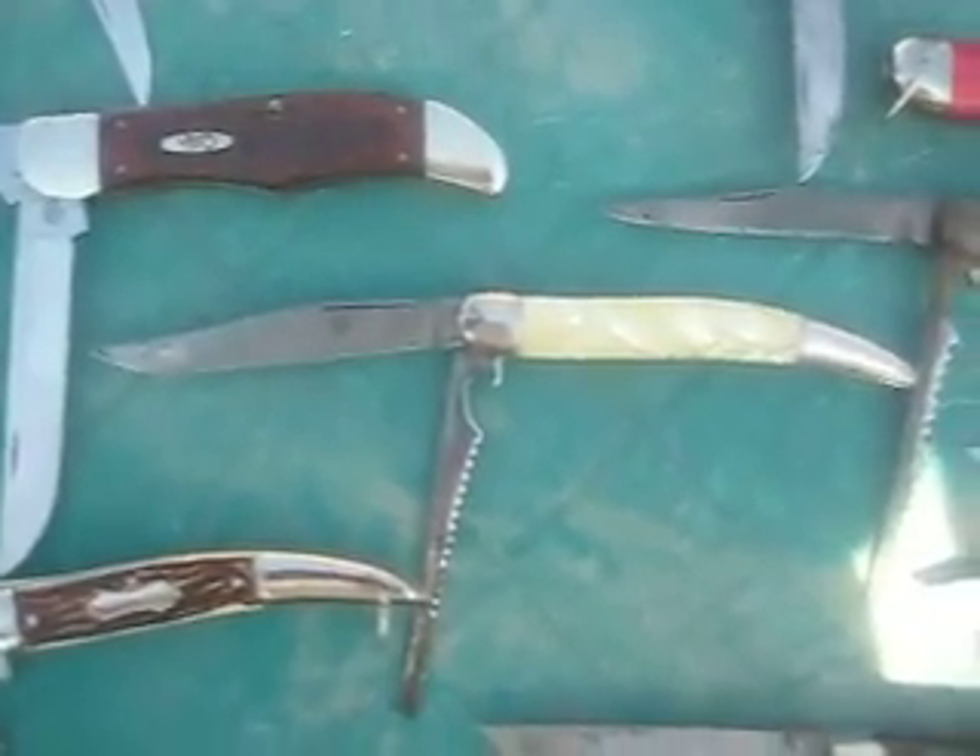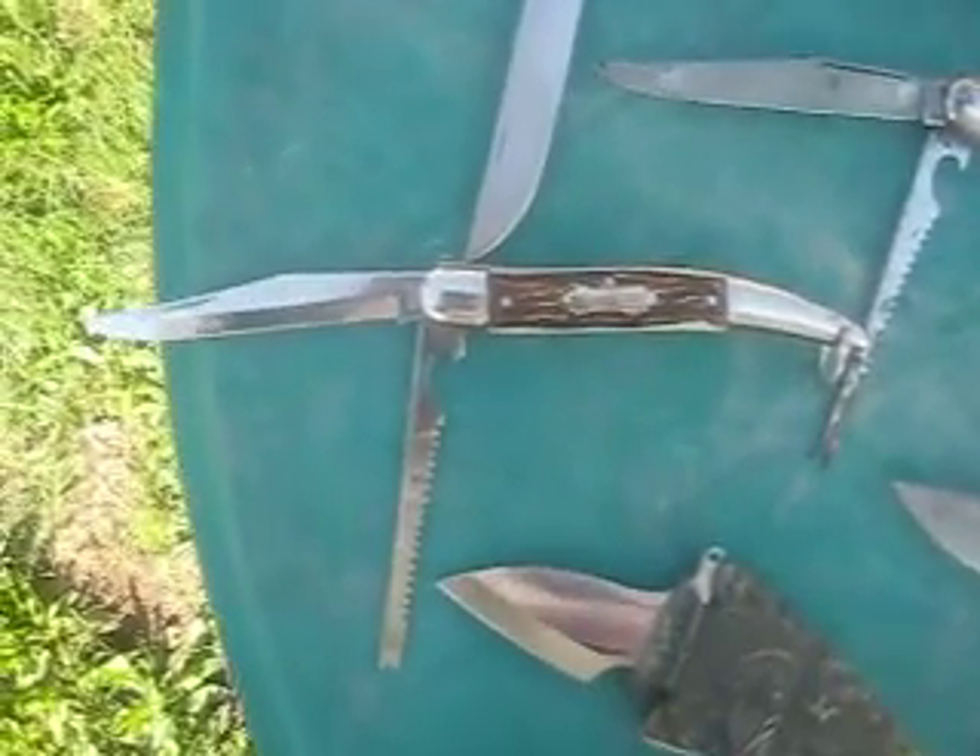Got a collection of fish knives here. That's an old Imperial, that's an old Colonial, that's another old Imperial, and that is a Regent fish knife.